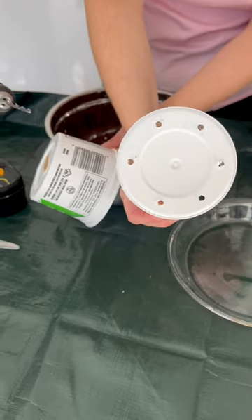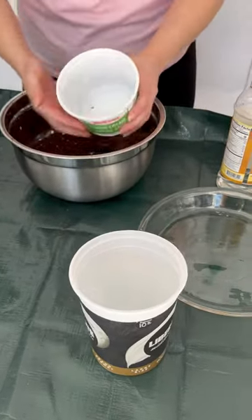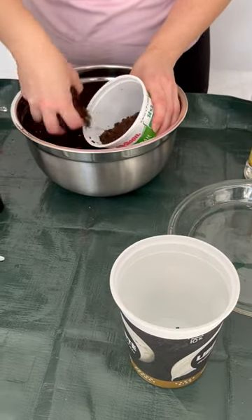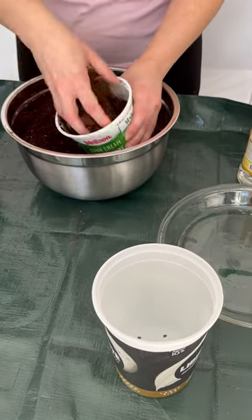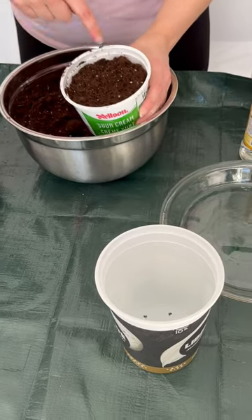Make sure that there's proper drainage and that there are enough holes in the bottom. Once you have the holes in the bottom, put soil in the pot like you would with a regular flower pot, keeping about a half an inch from the top of the rim.